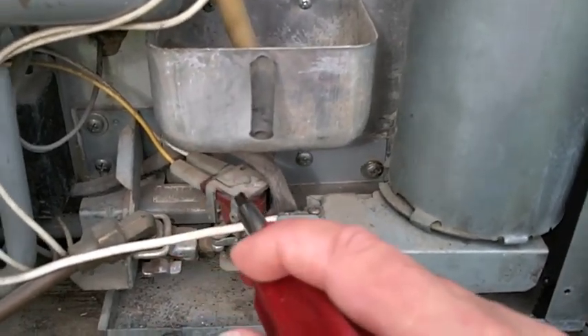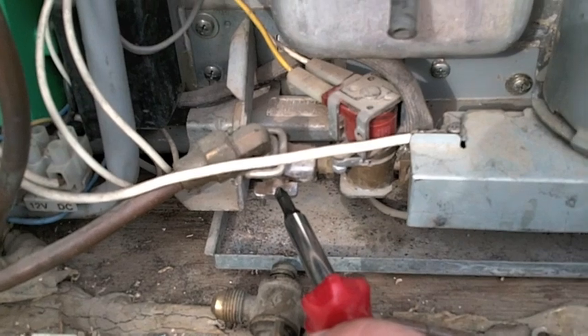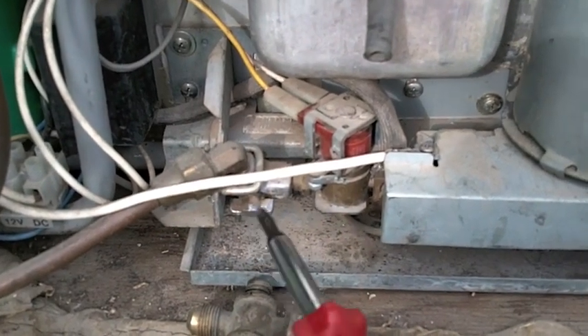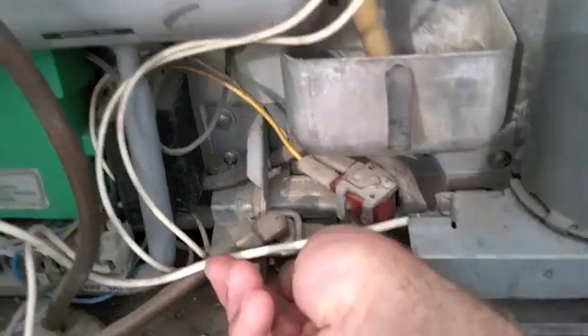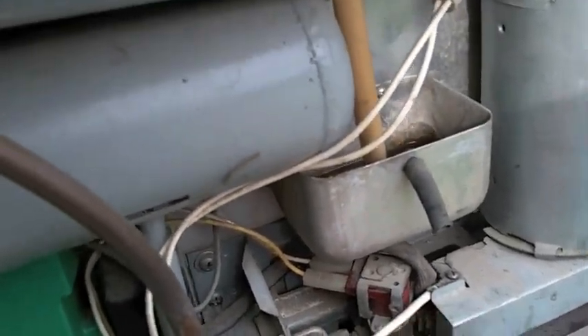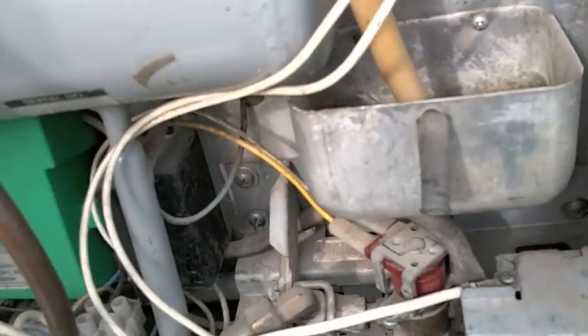This is the control solenoid — it turns the burners on and off. You might want to check that this valve here, which is the on/off valve, hasn't somehow gotten flipped. You might even flip it off and back on a time or two, just in case there's something in there.